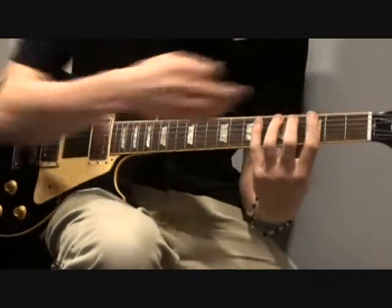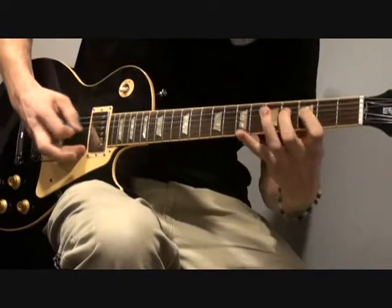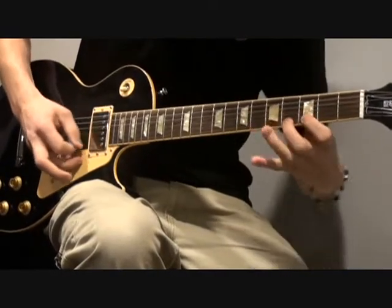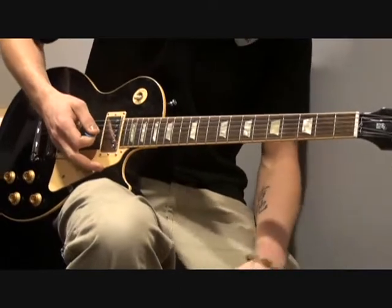Switch it up a little bit — designate a number to each finger, so you can do like one, two, four, three. The whole idea is to kind of challenge your fingers to do something that they're really not used to.